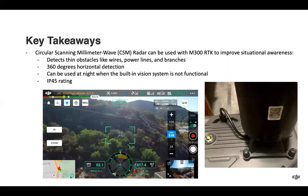Key takeaways: the unit screws in and plugs in, and can be used with the Matrice 300 RTK only. It improves situational awareness by detecting thin obstacles — wires, power lines, branches, and other items. It can be used at night when the vision system is not functional. It provides 360-degree horizontal coverage, taking care of previously existing blind spots for the aircraft, and has an IP 45 rating.